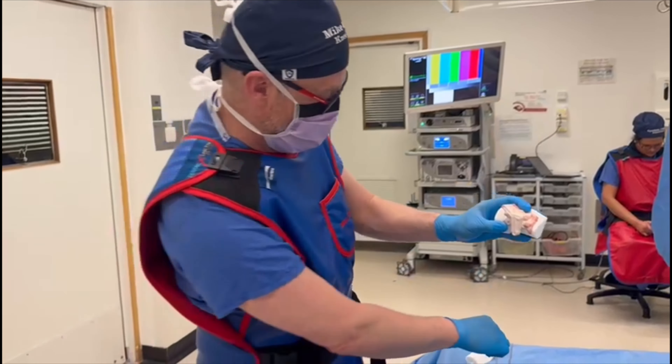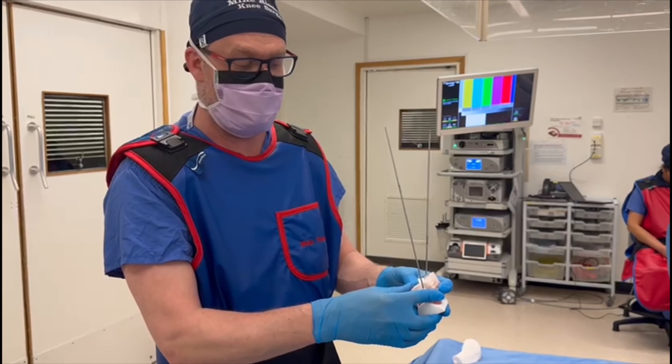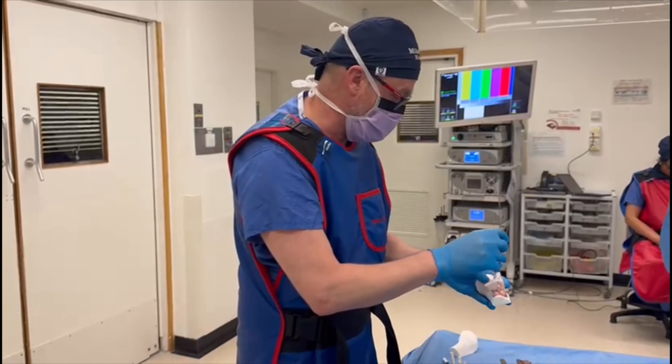After we've done the osteotomy, the next step — which is the very clever bit because it holds the osteotomy for you — lines up so that the wires stay in and then the plate fits on and reduces the osteotomy perfectly for you. I can show you that here.